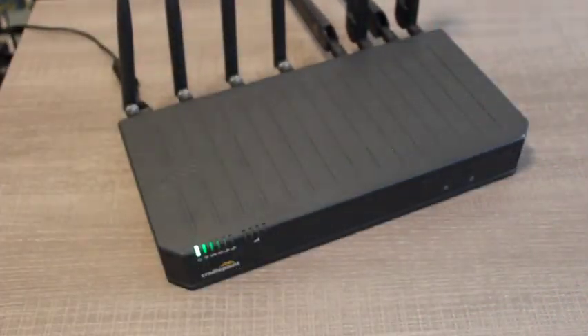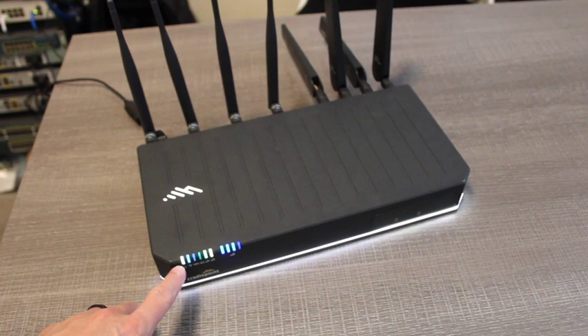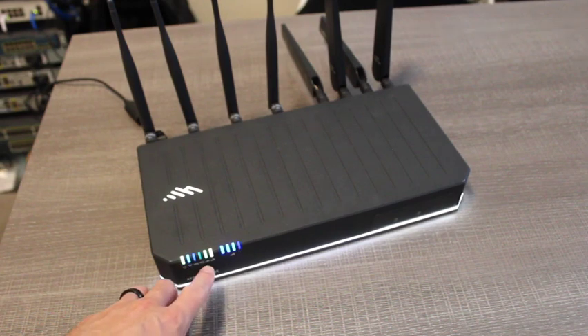Now the device is going to start its boot up sequence. So now that the device has fully booted up, we can see that the white light is fully illuminated across the bottom. We have a solid power light. We have a solid blue Wi-Fi light, letting us know that the wireless radios are on and transmitting. Then over here we have the 4G and 5G lights. Now depending on your location and if 4G or 5G is enabled or available in that region, you may or may not get both lights.